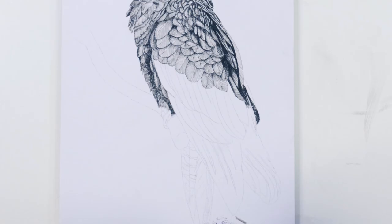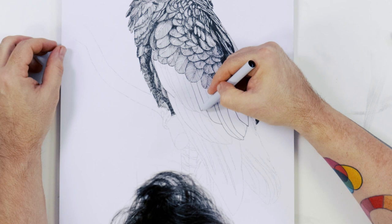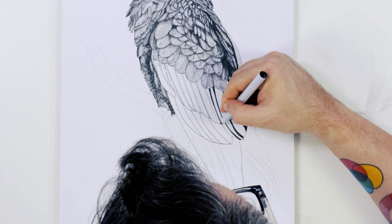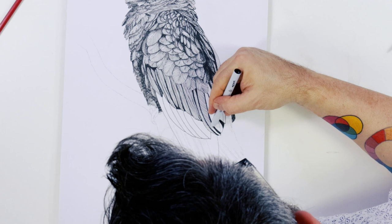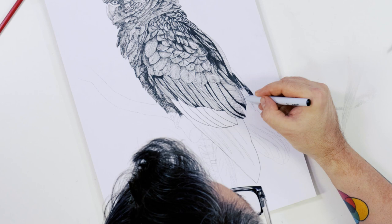We can keep working across the covert wing feathers and then start with the primary flight feathers. Lay these in first with long strokes using the 0.5 fine liner, again laying the shadows in first. Once all the shadow is in, we lay in long vertical strokes to suggest the direction of each feather. The greater covert feathers are raised off the long primary feathers, so some shadow can be laid in there to suggest this. To darken the feathers, I use long horizontal hatching lines.